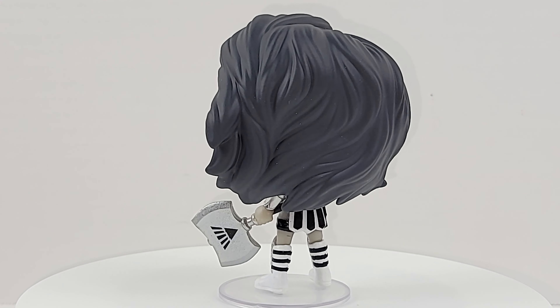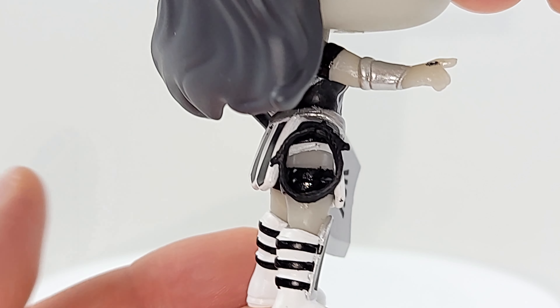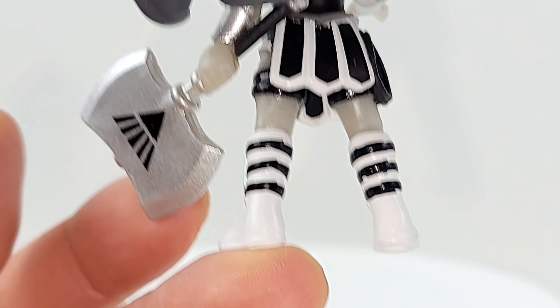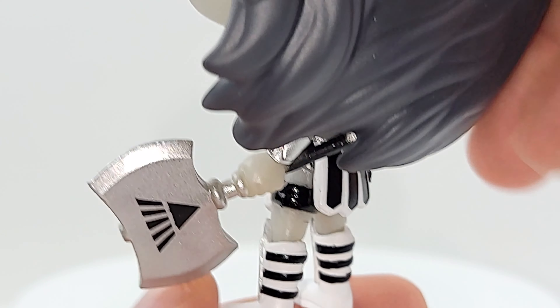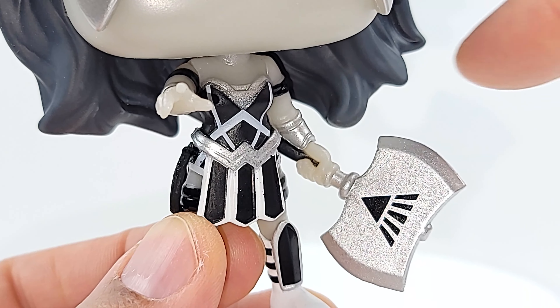Good looking — look at her outfit, chromed out with black and white. The lasso is even black, look at the details. She's got her cheerleading socks on. That axe — I love it. DC Direct, we need a prop replica of this, I'll buy it immediately. Look at that hand — oh, I want your brains!